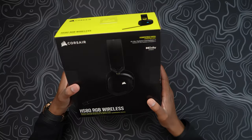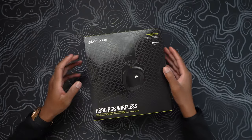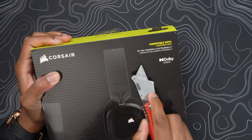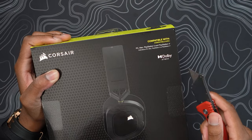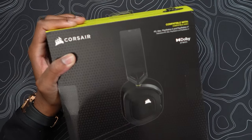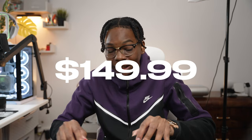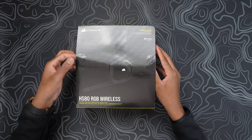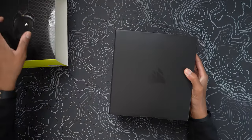Off the rip, the box looks really nice. I can see some sound wave panels on the side, so that's interesting. Opening it up, you can see it's compatible with PC, Mac, PlayStation 5, and PlayStation 4. It has Dolby Atmos, RGB, all of that good stuff. This retails for $150 US dollars, so it's really competitively priced against offerings from Logitech like the G733 and also the G Pro headsets.